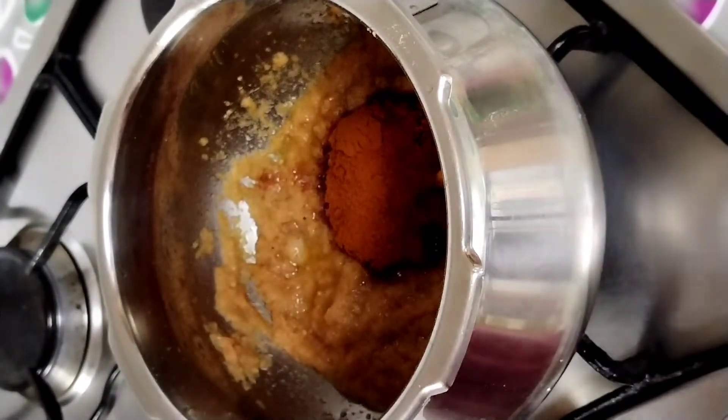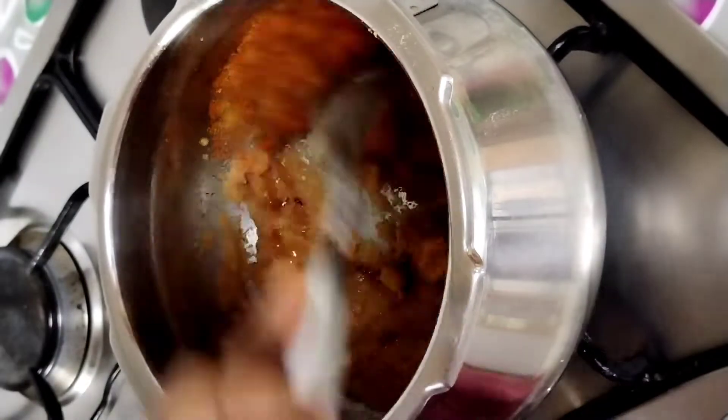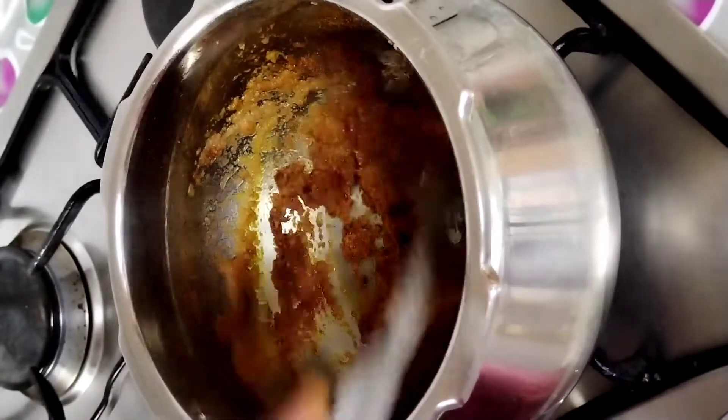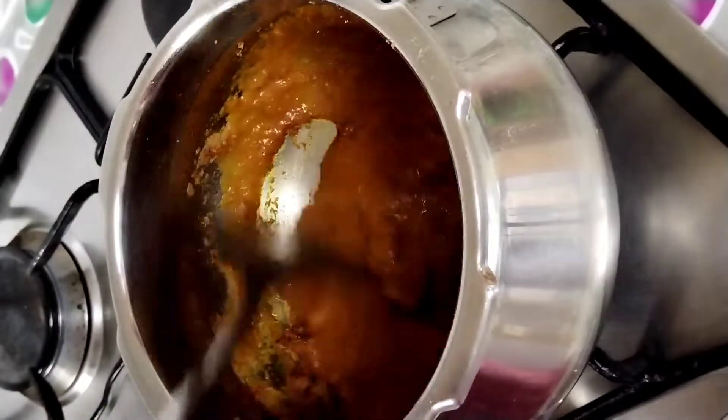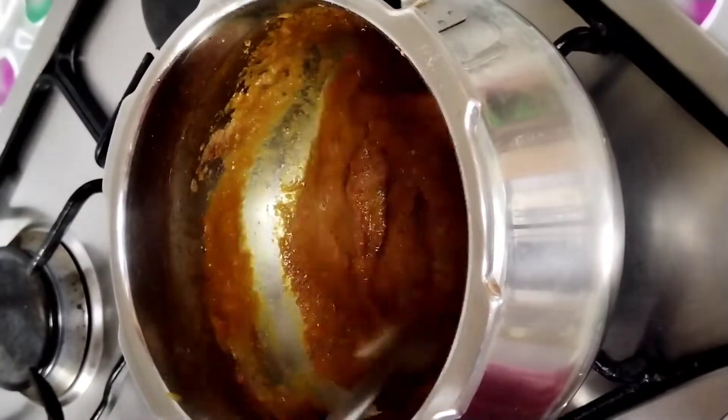Add 1 teaspoon of kashmiri and 1 teaspoon of malt. Put in a bowl and put it in a 100ml pot.